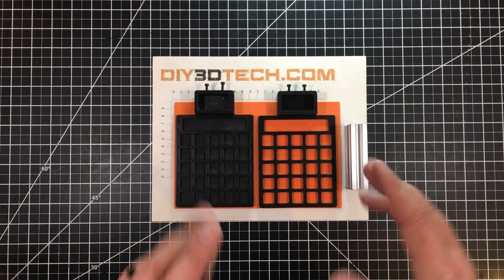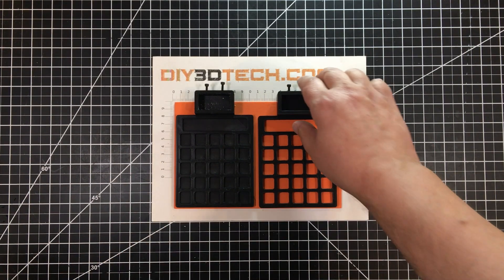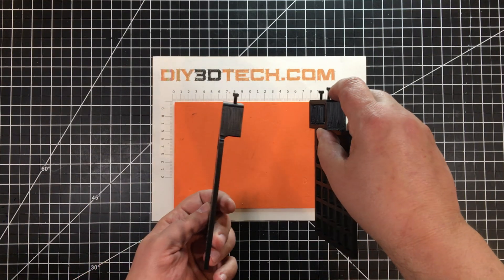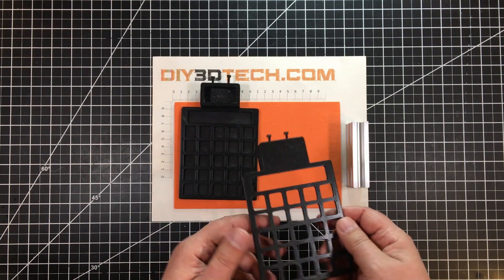I'm using a piece of 2040 extrusion, and I modeled this up so it has openings in the top. There are two pieces — the top and the bottom. They're sort of matching pieces as you can tell with the openings, but this one has a bottom.